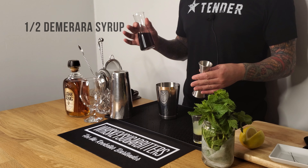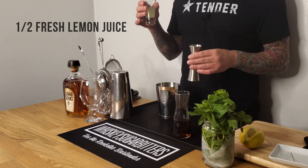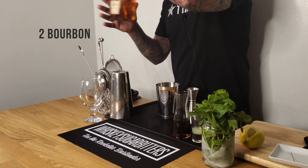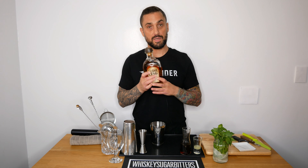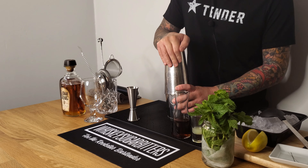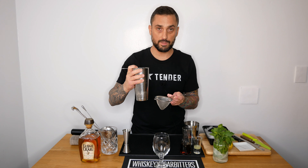After that I add half an ounce of Demerara sugar syrup, half an ounce of fresh lemon juice, and two ounces of bourbon. Then I go get some ice and prepare my glass. Just a quick shake, because since this is served over crushed ice the cocktail is going to dilute a lot more in the glass. I double strain it so I don't get any mint leaves going into the cocktail.